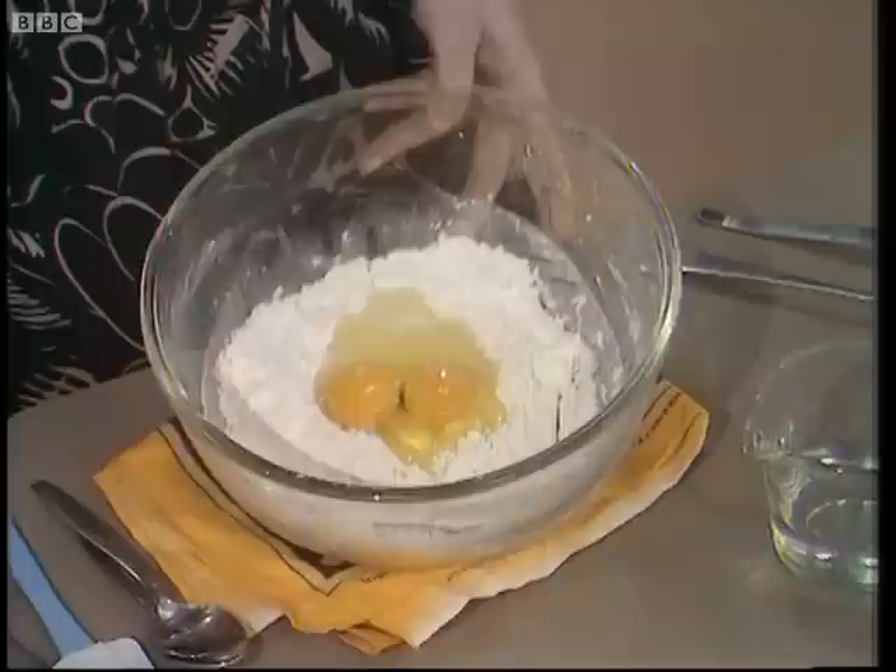I want to show you how to make a basic pancake batter. For this, you need four ounces of sifted flour and a pinch of salt in a bowl — a nice roomy bowl.